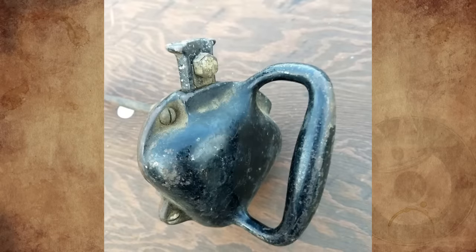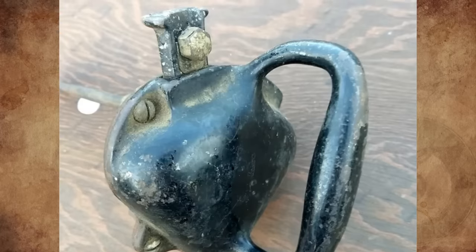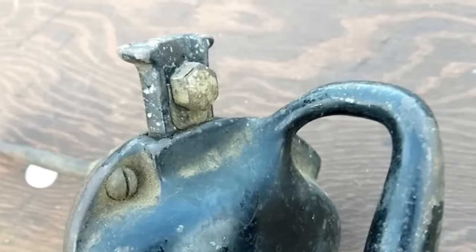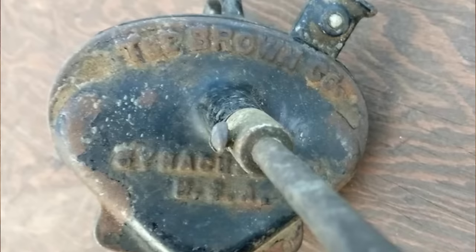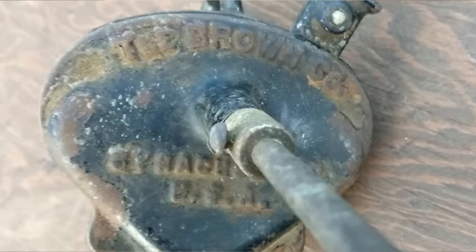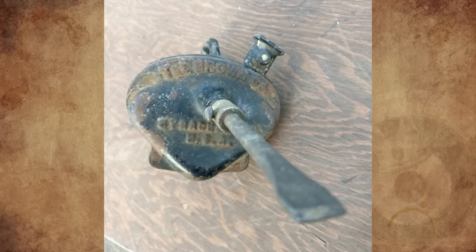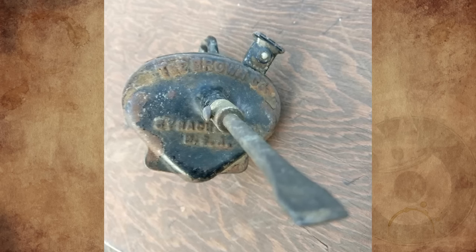What is this black cast metal tool, roughly the size of a softball, with a handle, a lever, and a shaft that has a flat-tip screwdriver at the end of it? The lever will move roughly half an inch side to side but does not appear to drive the shaft in any way. The text on the piece reads: The Brown Company, Syracuse, New York, USA. The antique tool dealer who had it didn't have a clue what it was, and my best Googling returned nothing aside from some information regarding the Brown Company itself.